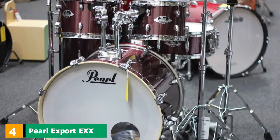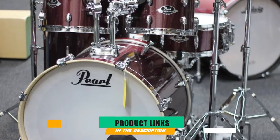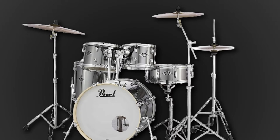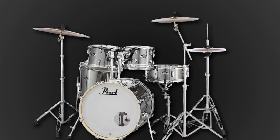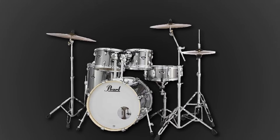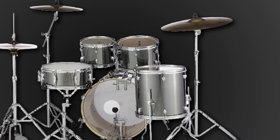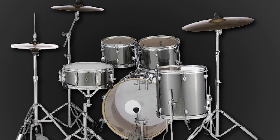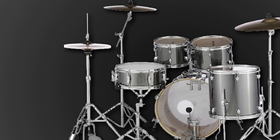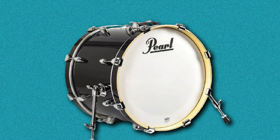Next at number 4 we have Pearl Export EXX. The Pearl Export is one of the most popular drum kits ever. We have fond memories of working away at rudiments on a classic chrome finish Export back at school. The modern reissues feature poplar/mahogany shells, which are supremely playable and deliver a pronounced tone. The stock heads sound okay, but an upgrade here would really help achieve the kit's full potential. The EXX kits come complete with the sturdy Pearl 830 series hardware, including the excellent P930 Demonator kick pedal and the Sabian SBR cymbal set.